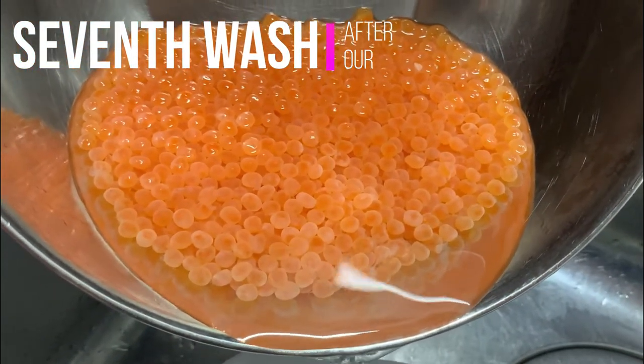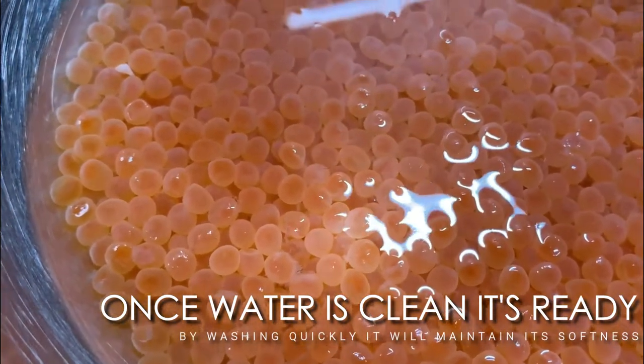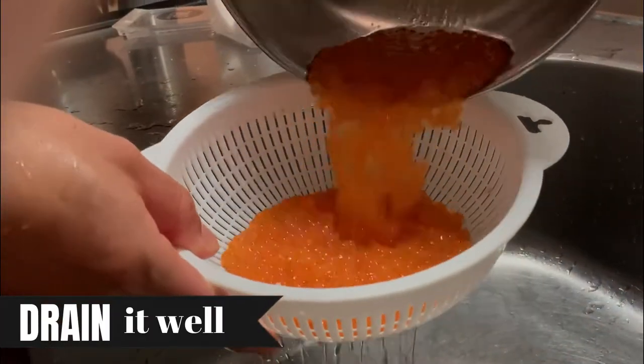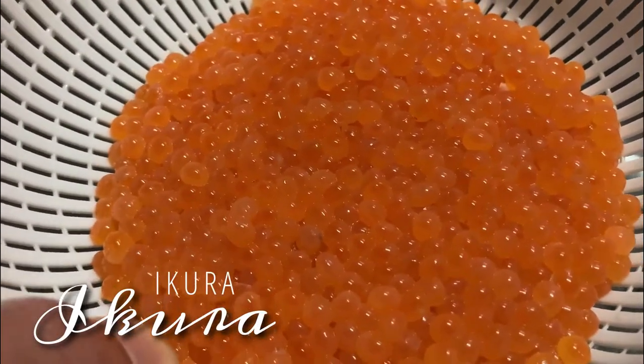After countless washing and draining — well, actually 7 times for us — you can see that there are no longer bits of membrane floating. Drain it well, and we now have beautifully separated salmon roe. Now this can be called Ikura.